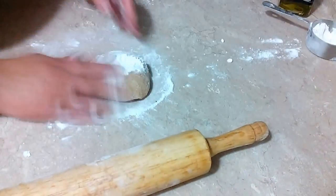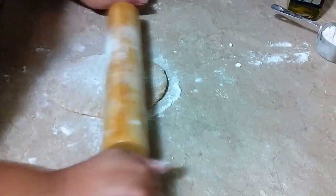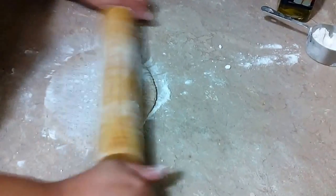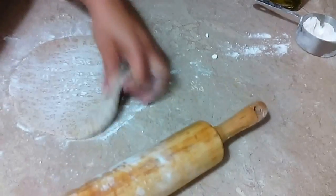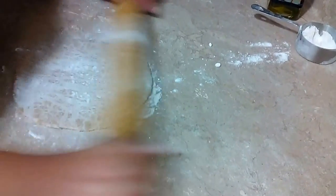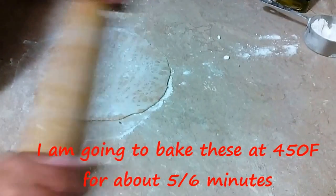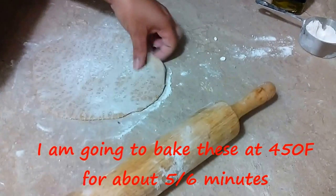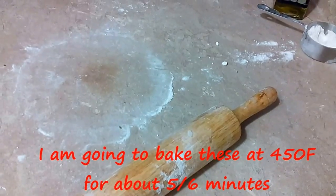You can use this pita for anything — eat them, make a sandwich, or you can actually do pita chips, which are definitely beautiful. We use them with meals just as a side dish and they're just lovely. The whole wheat ones are definitely healthier. I'm going to bake this at 450 degrees for about five to six minutes.